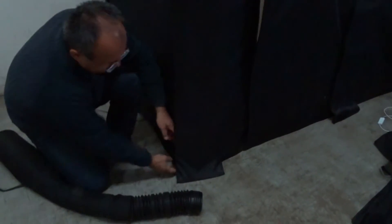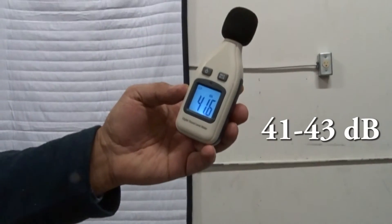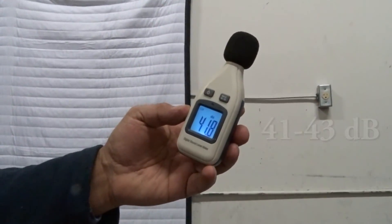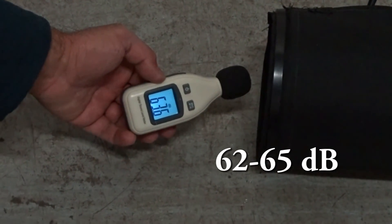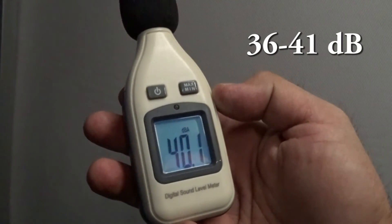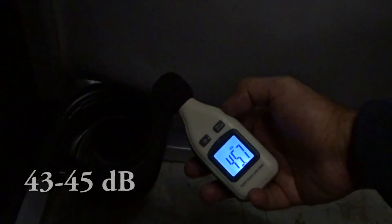Let's see how it works inside the booth. For the fan to work properly, the end with the fan should be sitting outside of the booth, and the flexible end can be fed through the bottom corner of the booth. The noise floor outside the booth is 41 to 43 decibels, and the fan itself is 62 to 65 decibels. The noise floor reading with the fan on inside is about 36 to 41 decibels.